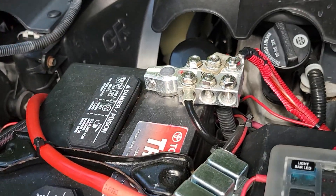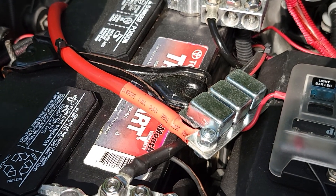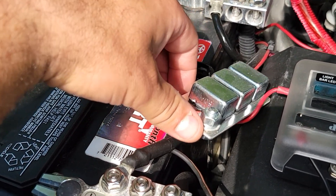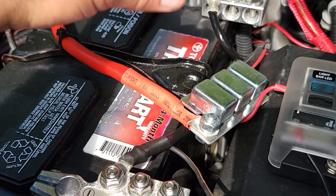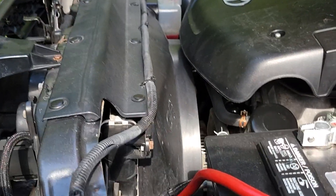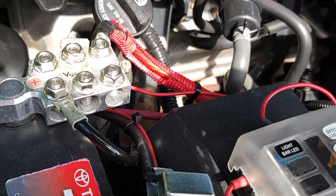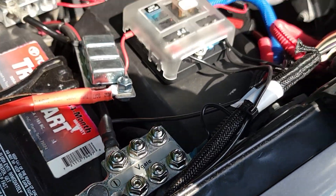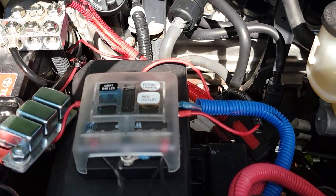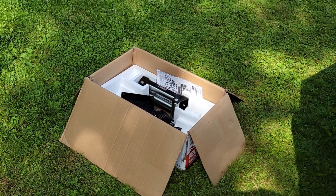I leave the wired plug disconnected as a safety precaution — zip-tied so it can't touch the positive terminal. If the wireless remote floats around in my center console and a button gets stuck, it could cause the winch to run, short, or overheat. So I just leave it disconnected. These are my other accessories, my battery, and the fuse block I put on there — maybe some things to add later on. Thanks for watching and I really hope this helps you out.